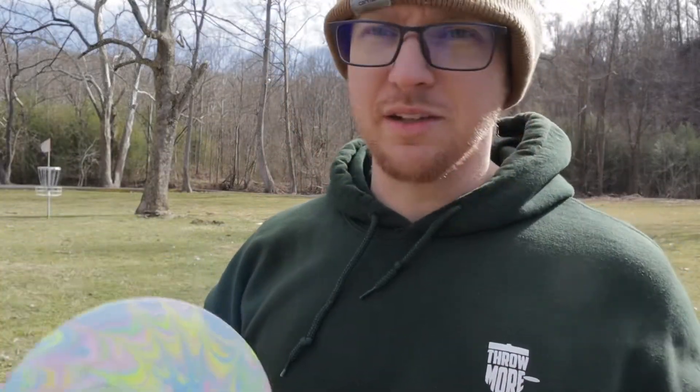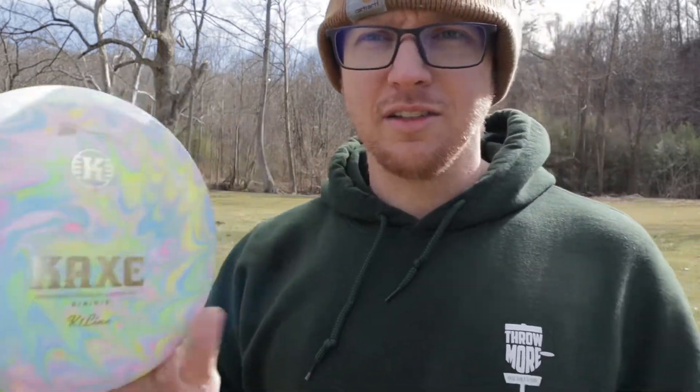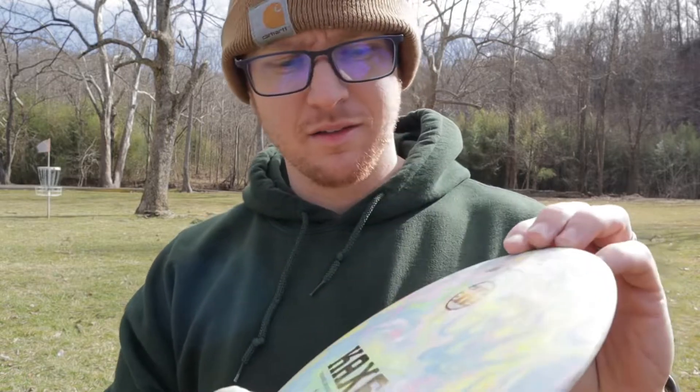I'd also be curious to see how these fly when there's no wind, because the wind is actually some of the worst it's been in a while. Solid disc — give it a try, it's worth a try. That's all I got though, till next time guys, peace.